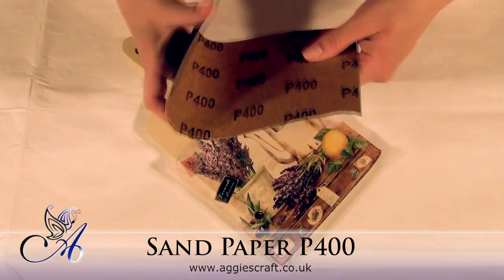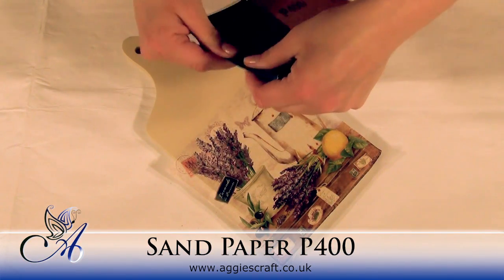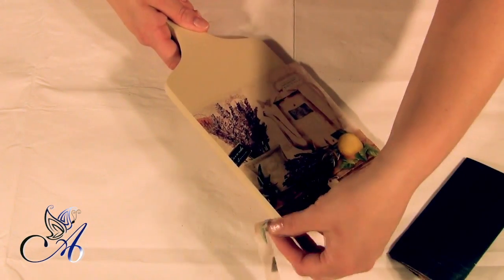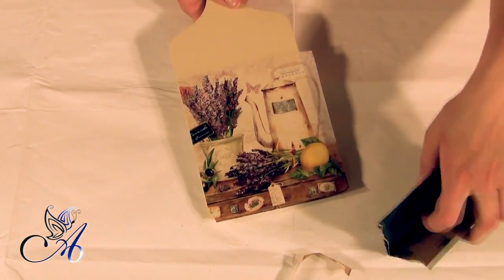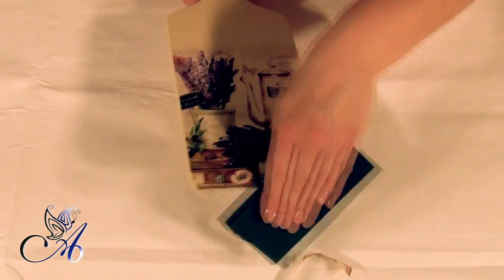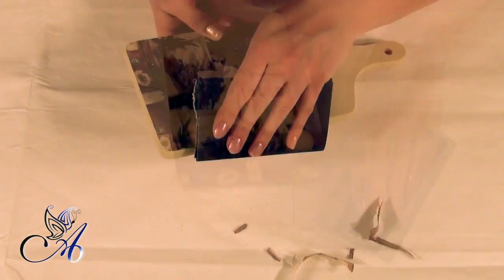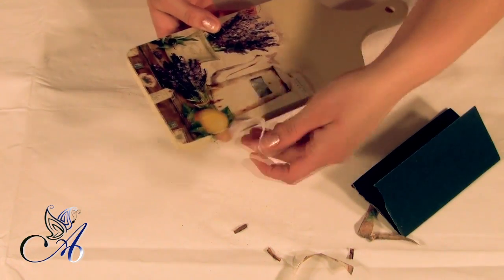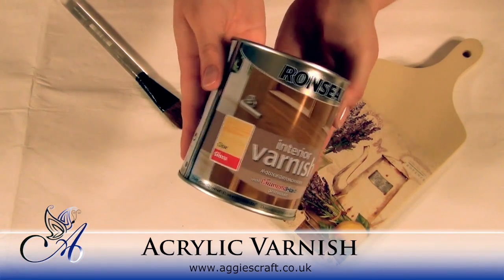When everything is cool, remove excess napkin with help of fine sandpaper. Now we need to seal our napkin.